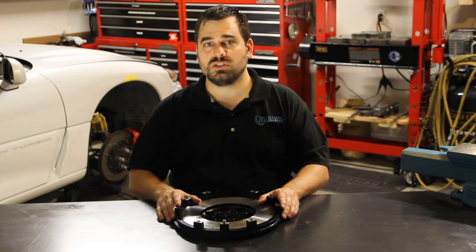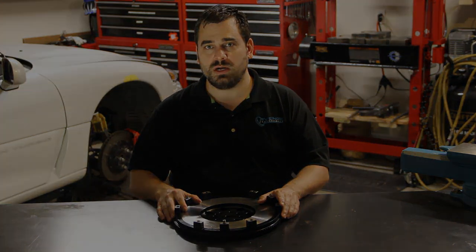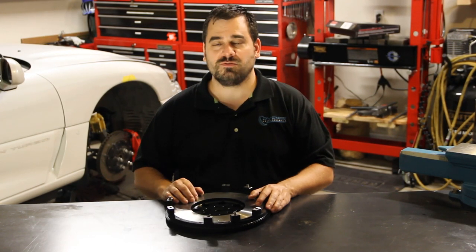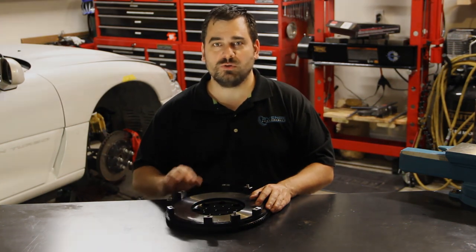We are really looking forward to trying out this unit, seeing how the engine response is improved, and how it grips the clutch really well. That's really all we wanted to say about this competition clutch 14-pound steel flywheel, and once we get this on the car we're going to give a full review.